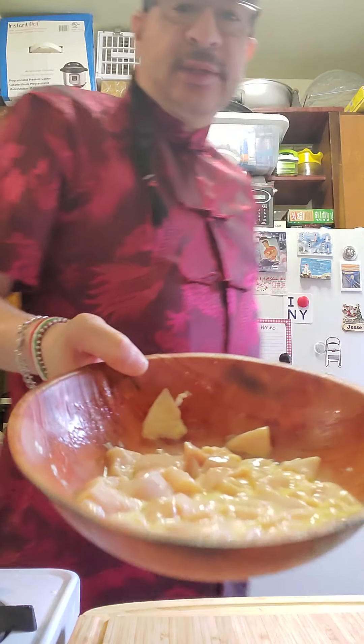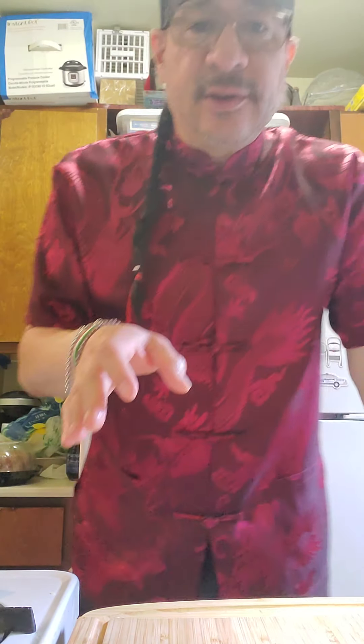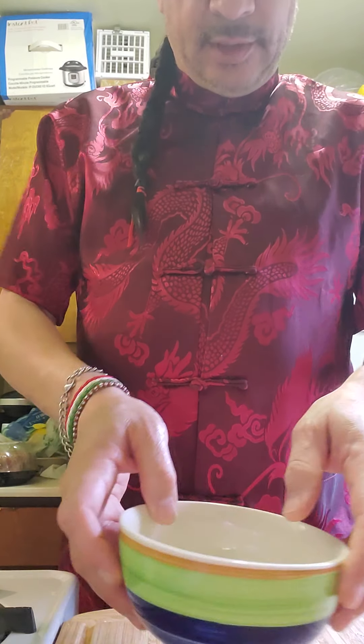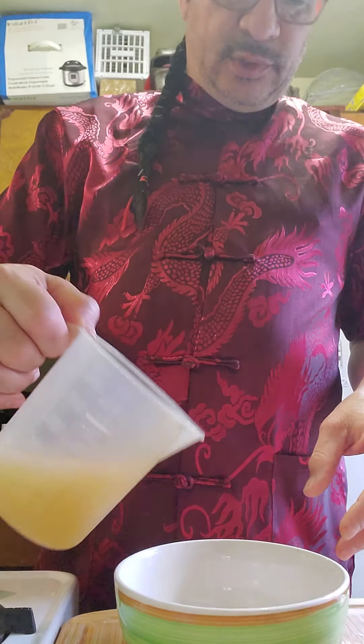There goes my chicken, marinated in the egg, cornstarch, and oil. I'm going to put it into the fridge for about 10 minutes while I make the sauce. I've got a bowl here and I'm using one cup of chicken broth.